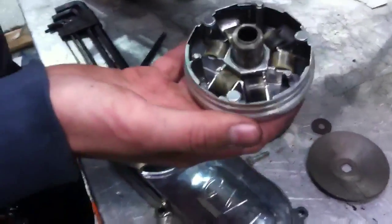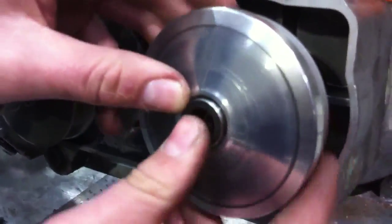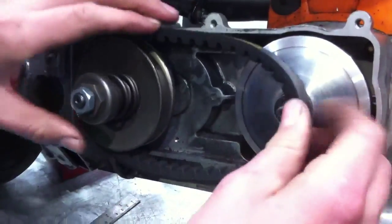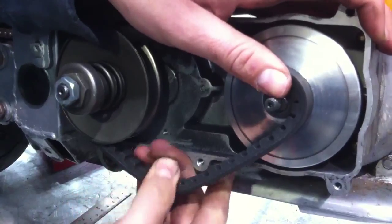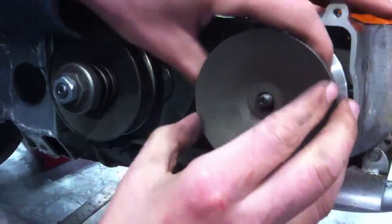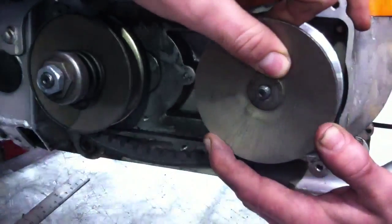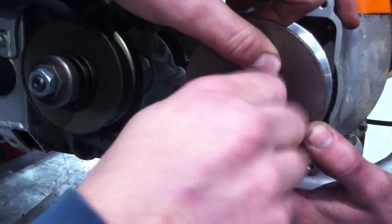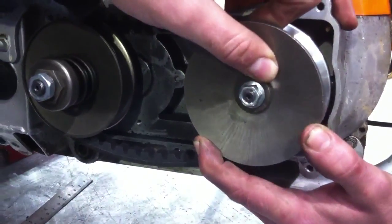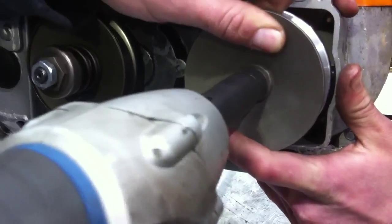We put it back together now — on goes the drive belt. The outer sheave of the drive pulley goes on; you can see there are two flats on it for a circular attachment. The reason we use the impact gun to put it on is because otherwise the crankshaft would simply turn as we were tightening it.